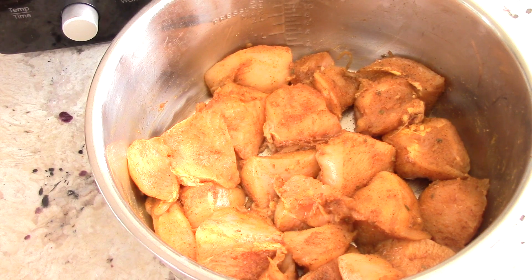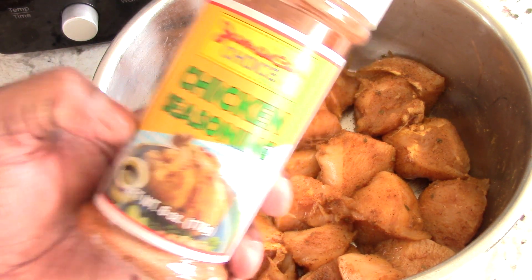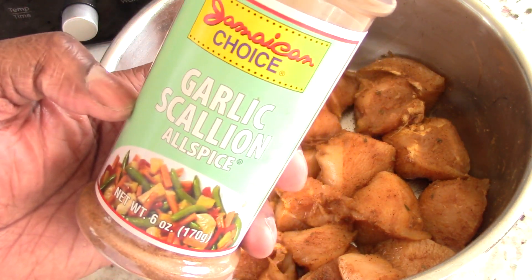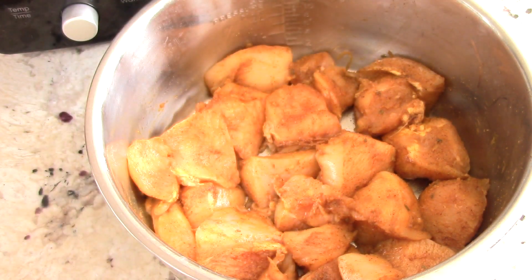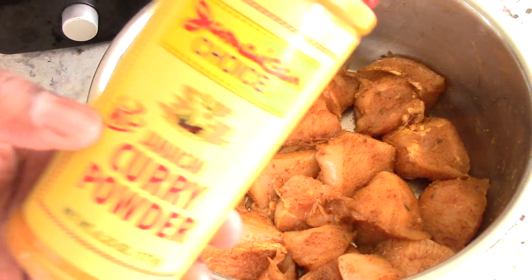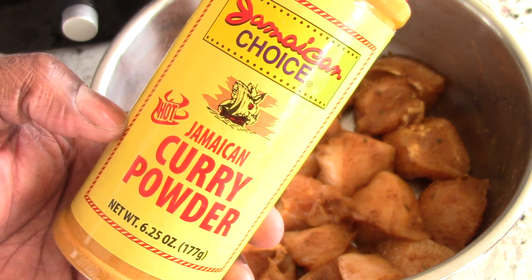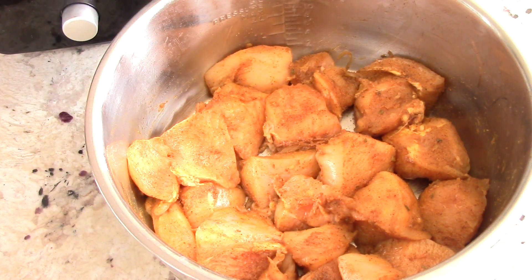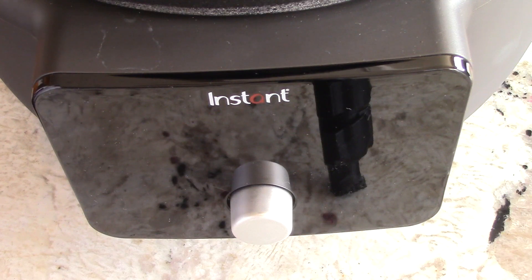First thing I put on was some Jamaican Choice chicken seasoning, then some Jamaican Choice garlic scallion and allspice seasoning, and then I finished it off with Jamaican Choice curry powder - I didn't put too much of that in there. I let this marinate for an hour, and here we are. This is gonna be super simple.